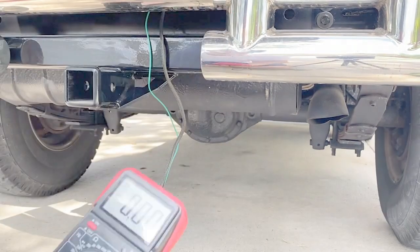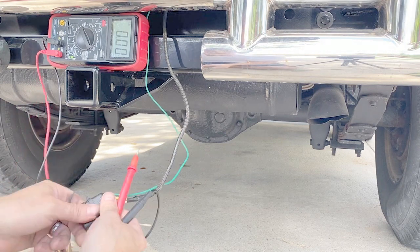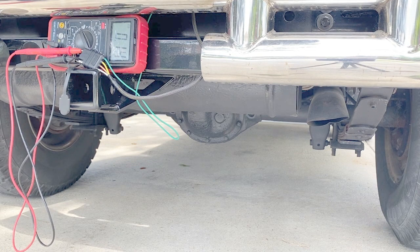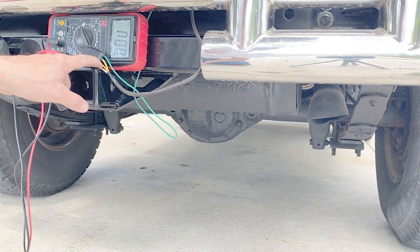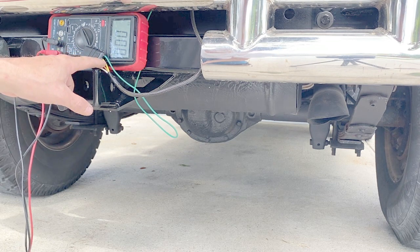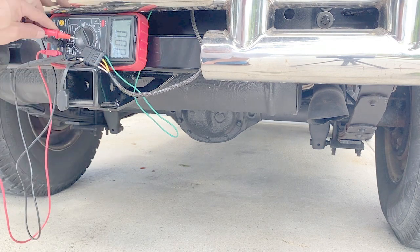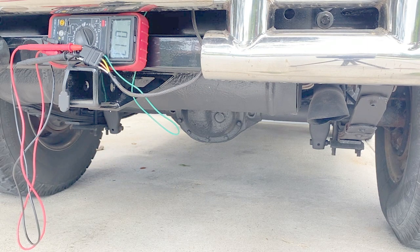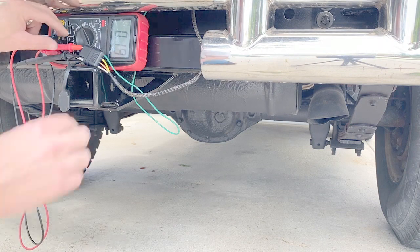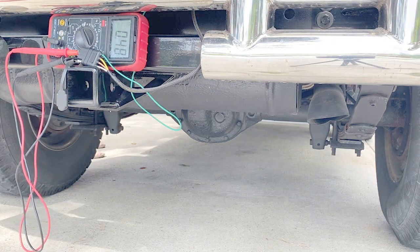I don't have a trailer to connect to test this, so I'm going to use my volt meter. The nude color wire is probably just the regular lights on and off. The yellow will be the turn signal and brake light for the driver's side. The green will be the turn signal and brake light for the passenger side. I'll test the passenger side turn signal, then the driver's side, then the brake lights.